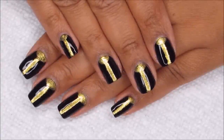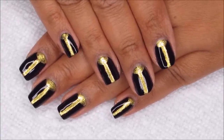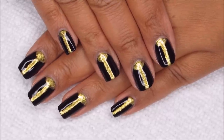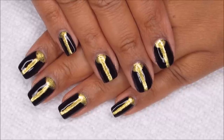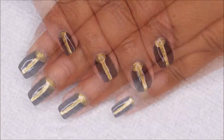Hi guys, it's Colette, and today we're going to be working on this black and gold half moon with an extra bonus stripe of gold down the center. If you like nail art, be sure you subscribe to my channel, My Simple Little Pleasures, and if you'd like to see how I did this design, just stay tuned.